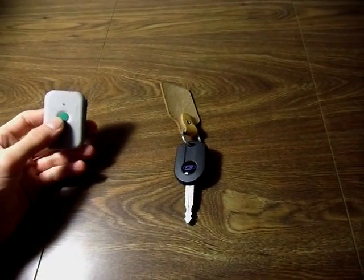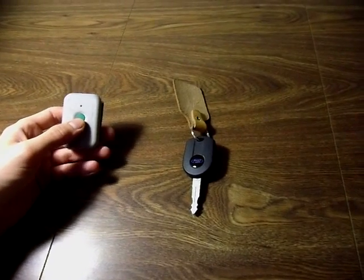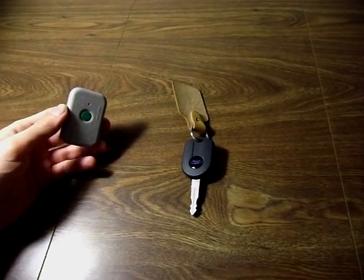This is the TPMS sensor tool. You shouldn't have to use it, but I had to use it the first time I went from my OEM tires to my winter tires on my 2011 Fusion.